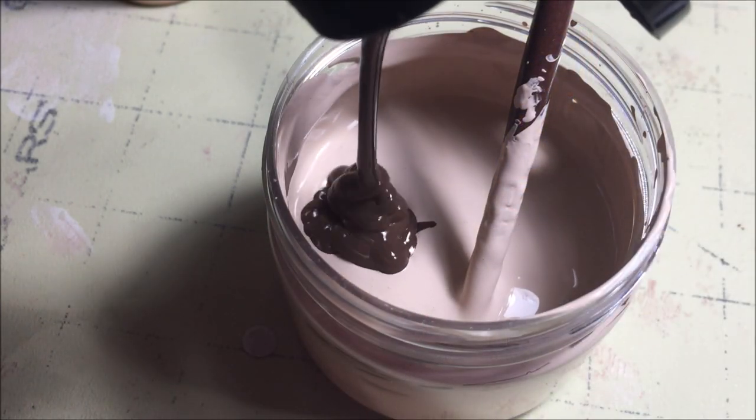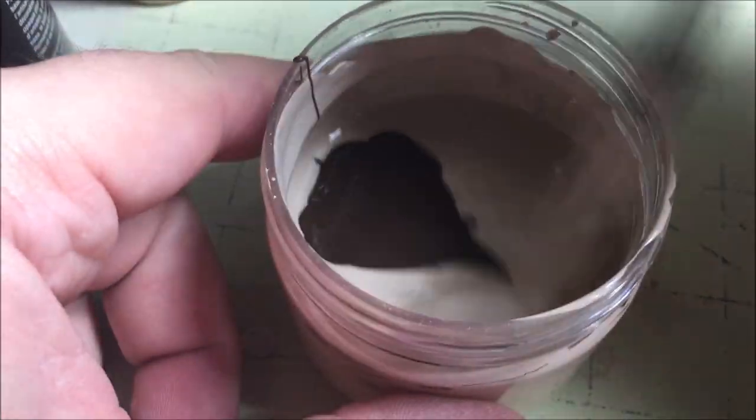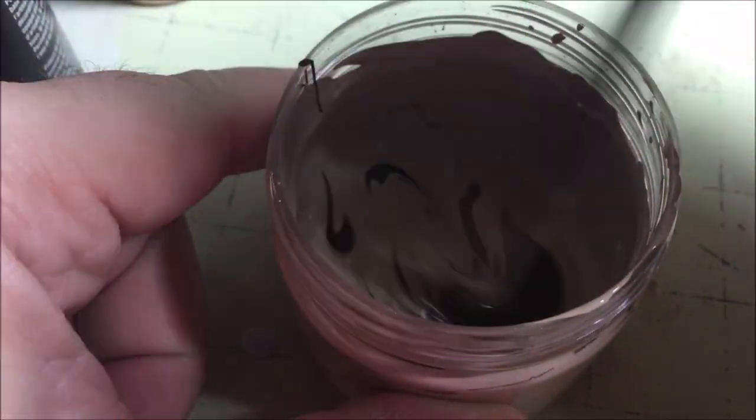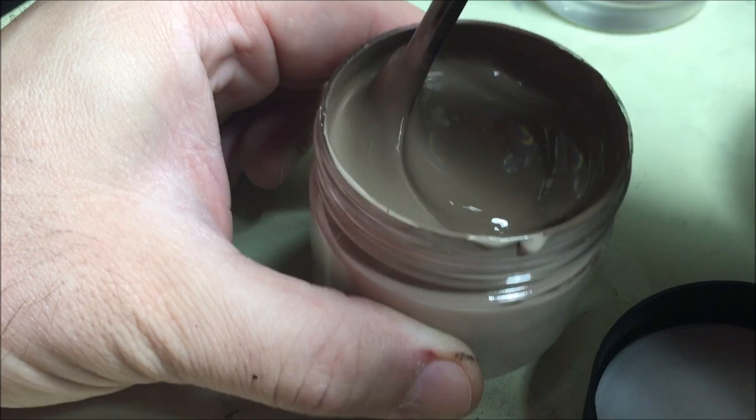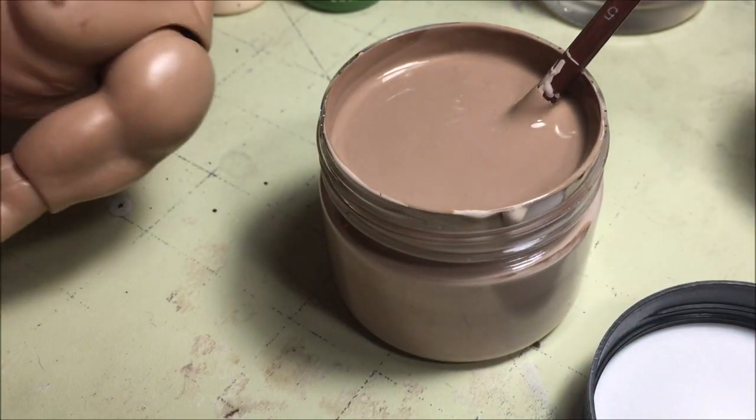Continue adding brown, mixing, and testing until you get a tone close to that of the donor body. You can see by the higher paint level I've done this a few times and ended up with about a 50-50 mix. Now check it against the donor body — you can see here that we're getting close.